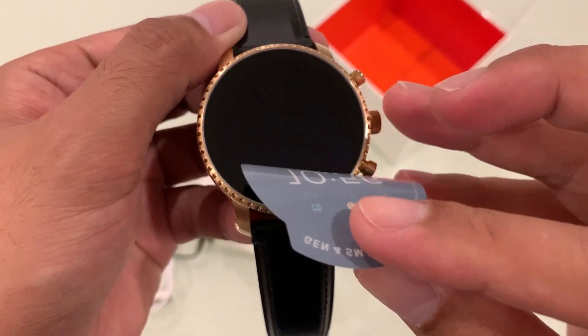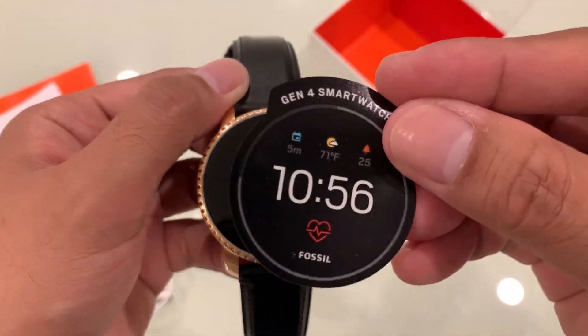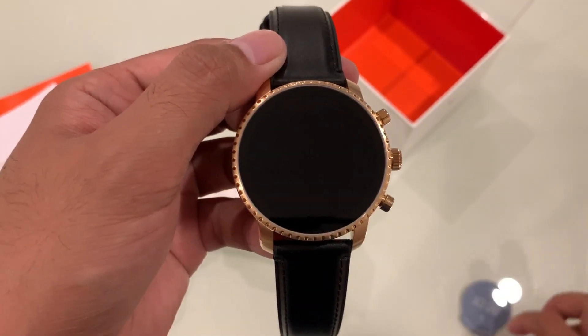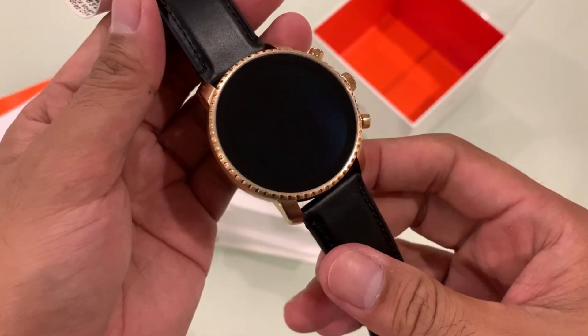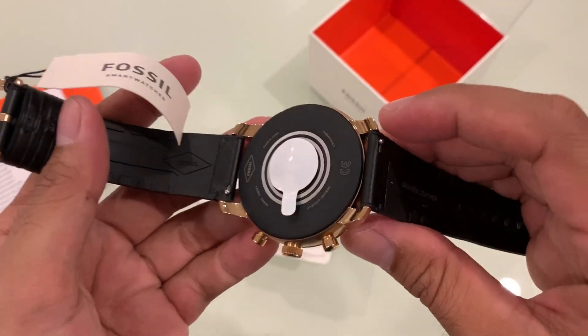Let's peel off this coating and look at this watch — pretty good, huh! I chose this rose gold with leather straps.